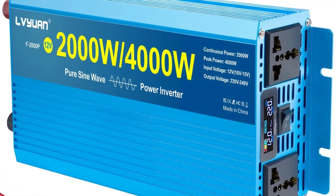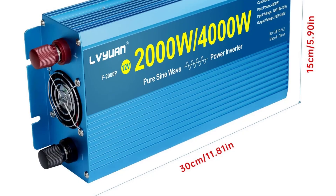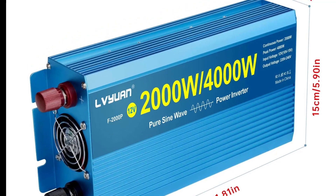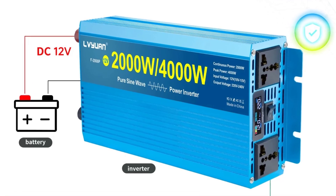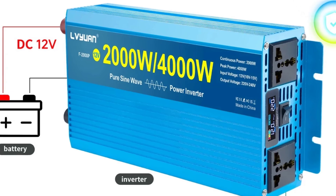Ideal for RVs, campervans, off-grid cabins, and solar systems. Works with solar panels when paired with a charge controller or hybrid inverter. Some models include MPPT solar charging for direct DC to AC conversion. Features overload, overvoltage, short-circuit, and overheating protection.